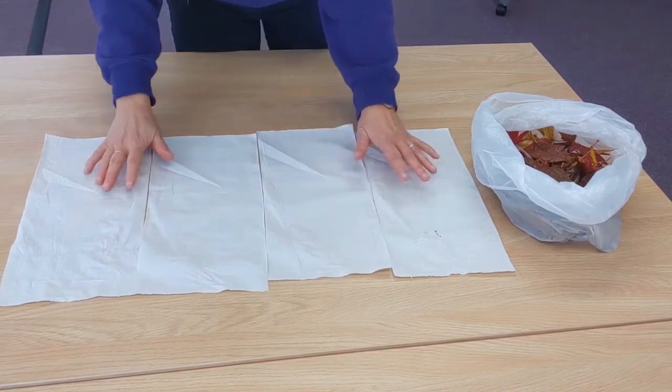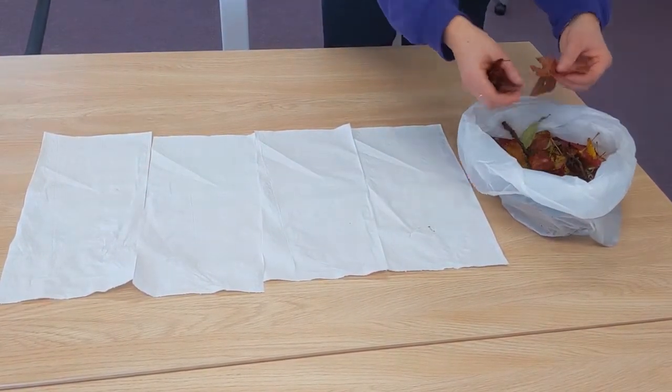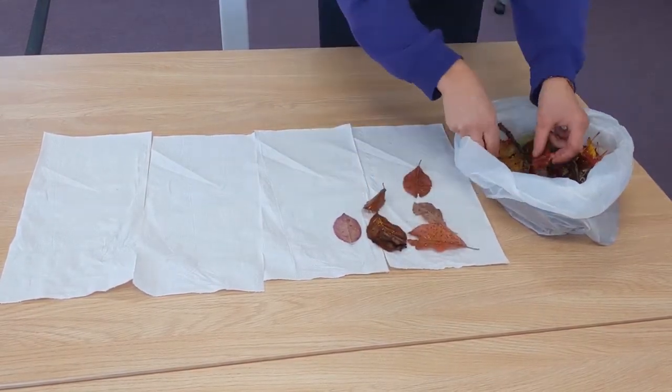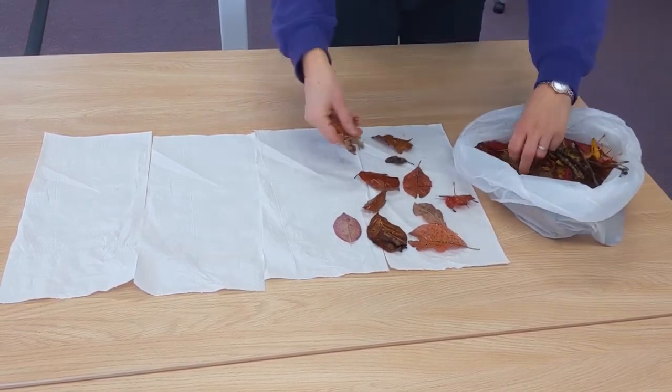After your walk, come back inside and put your leaves and twigs on some kitchen towel to dry. If you do this in the morning, they will be ready for the afternoon.